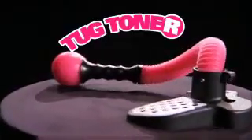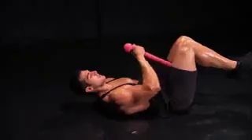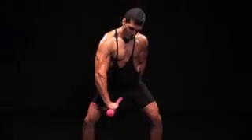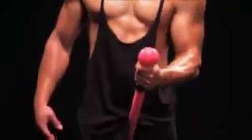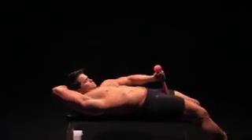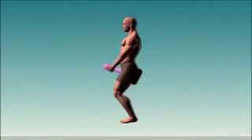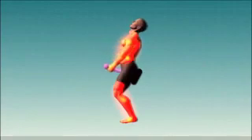The Tug Toner uses dynamic resistance technology to work your biceps, triceps, pecs, delts, quads, lats, and glutes. And the Tug Toner's unique design allows you to work every angle of every muscle to complete exhaustion.